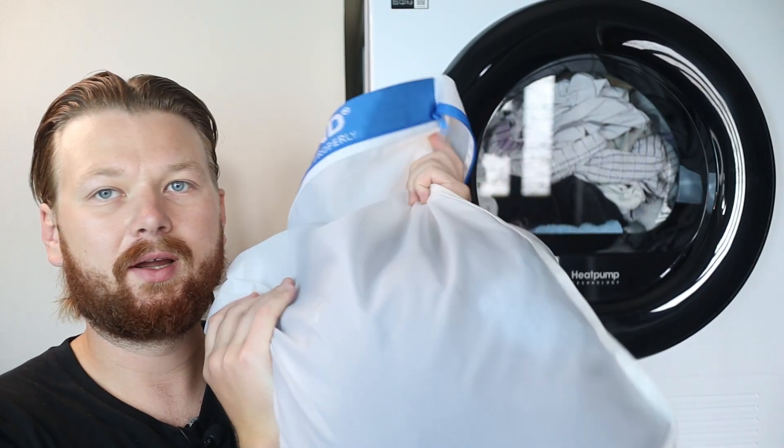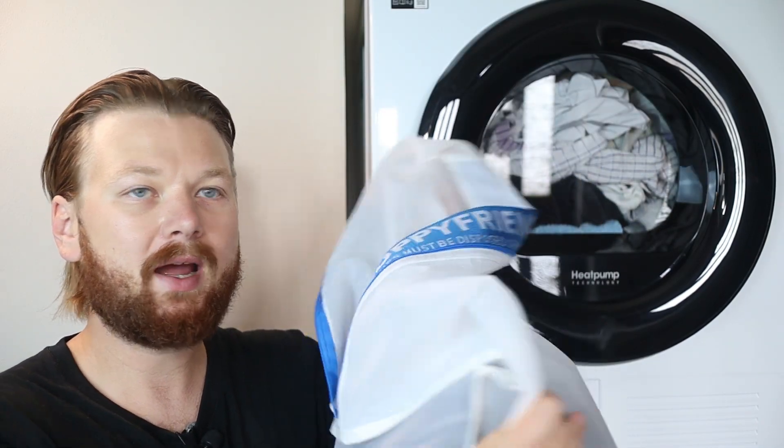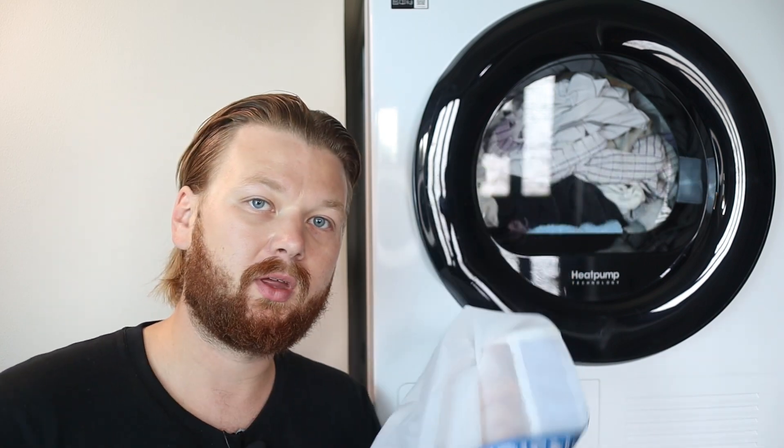In today's video I'm going to talk about the Guppyfriend laundry bag that is supposed to help reduce microplastics from your synthetic clothes by up to 80 or 90 percent, which is pretty awesome.